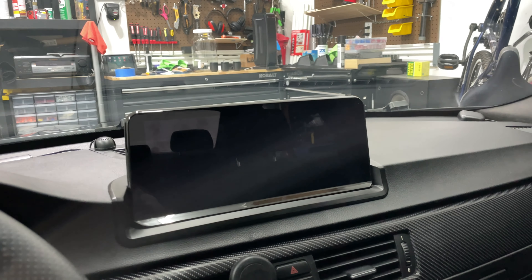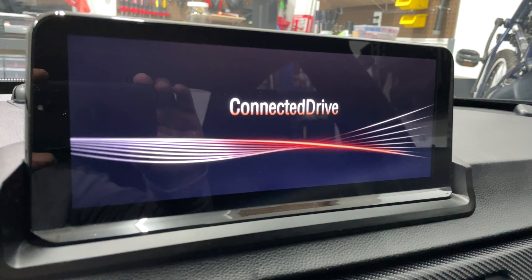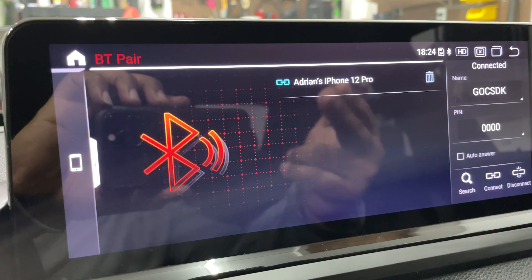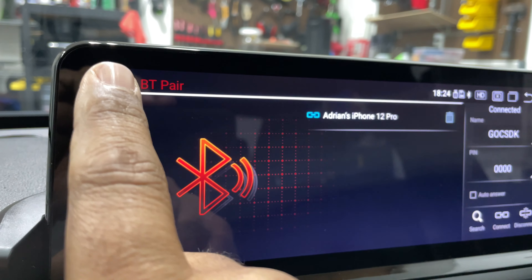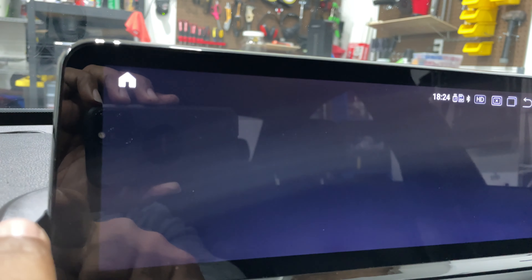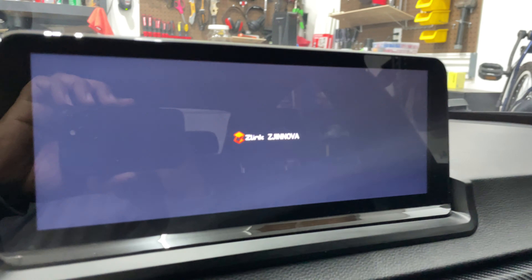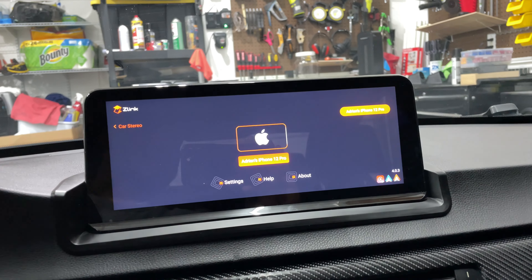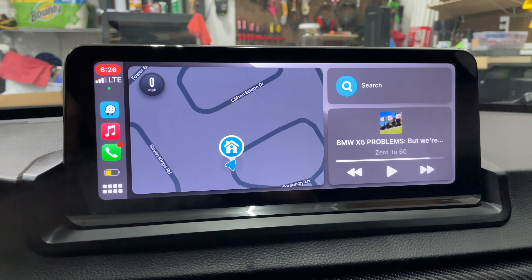Let's get into the navigation of this. So it has a splash screen that you can change to a couple of different ones, and then it connects to my iPhone. Once it connects to my iPhone, I typically go to home and then click music, which is tied to the CarPlay — the wireless CarPlay. So then it'll just initiate and you can play music, things like that.